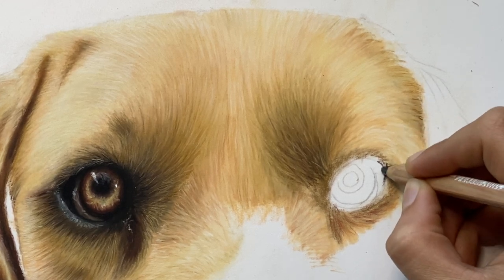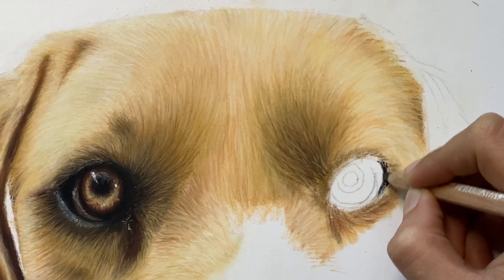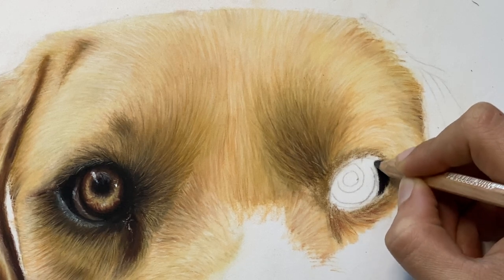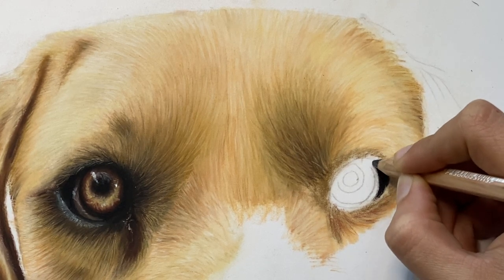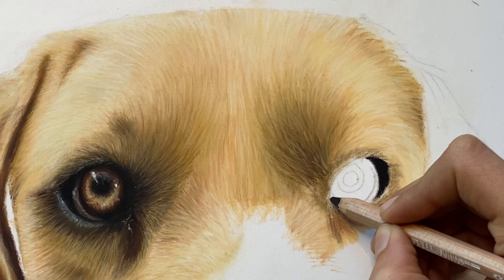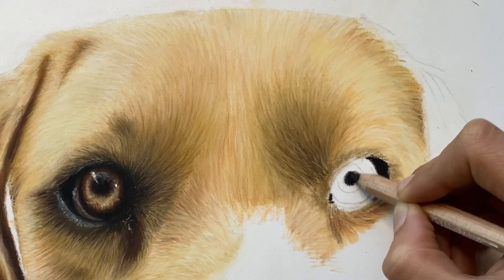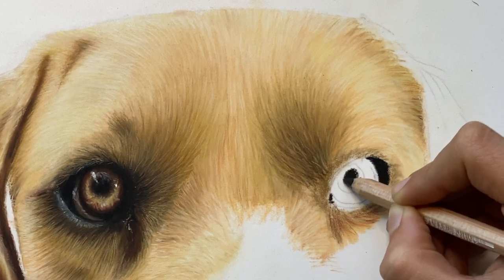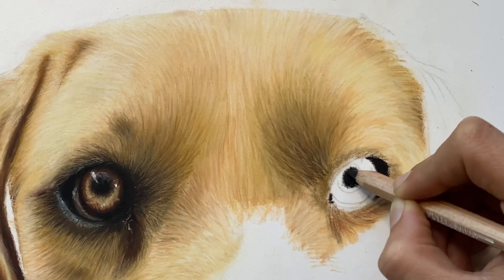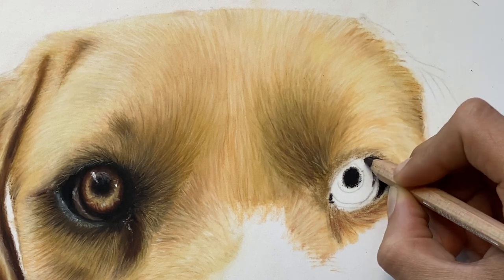I'm using my Caran d'Ache black pastel pencil — you can use whatever black you have. I'm using this one because it's just darker than the other brands. This entire area around the pupil isn't completely black; there's a lot of red and really dark brown, so I'm not coloring that part black yet. Right here there's kind of just a line of black.